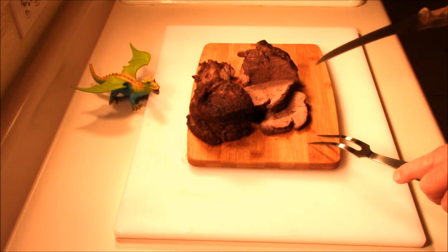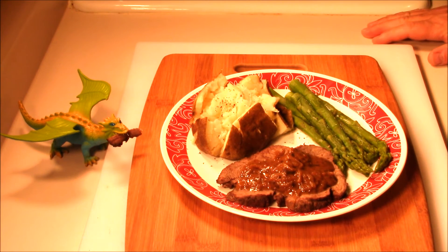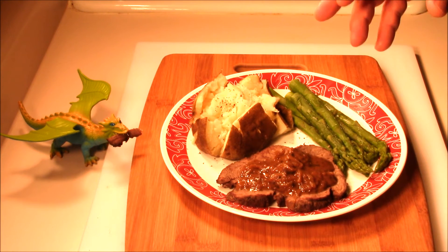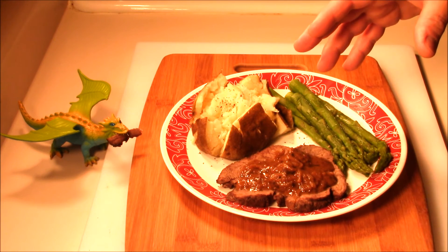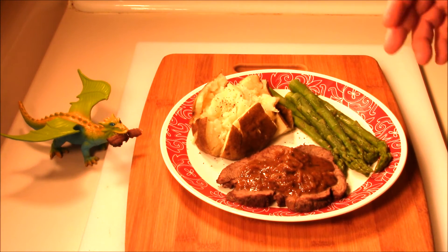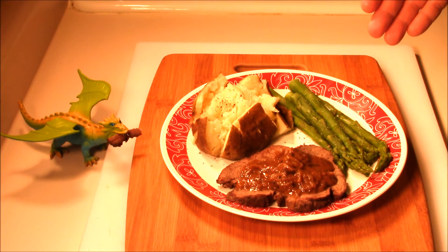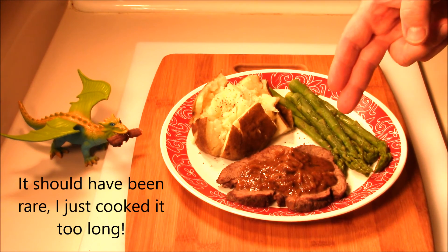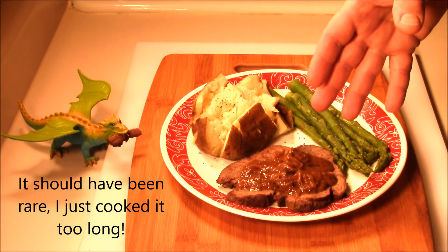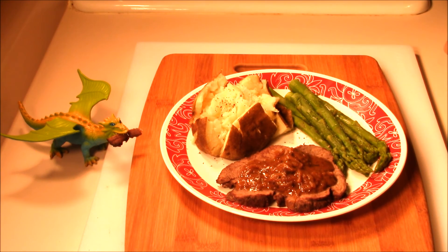We're going to get this plated up. We got our Chateaubriand with the traditional Chateaubriand sauce — it's kind of a shallot-tarragon sauce. Unfortunately the meat came out more well done than we were planning. So just a note: keep an eye on that temperature. Normally it takes about an hour, but today an hour was too much. We've got our russet baked potato and some fresh asparagus to go with it. We cooked the baked potatoes right next to the Chateaubriand in the oven, starting them before we browned the meat and finishing them with it — all doable in one oven. It could be a great meal either at home or in camp. Hope you enjoyed the video and we'll see you next time!